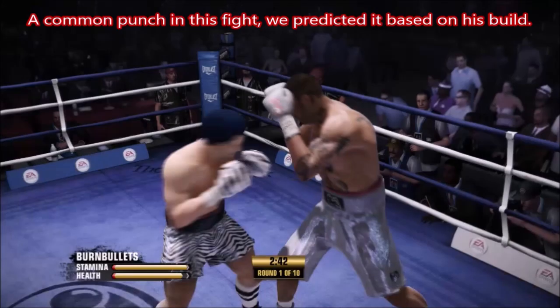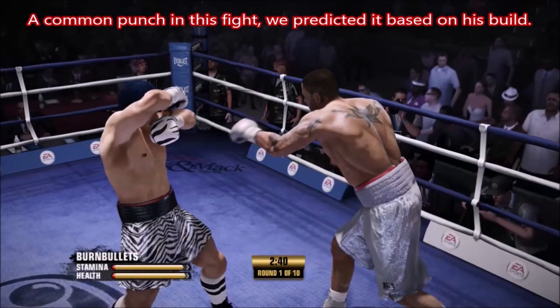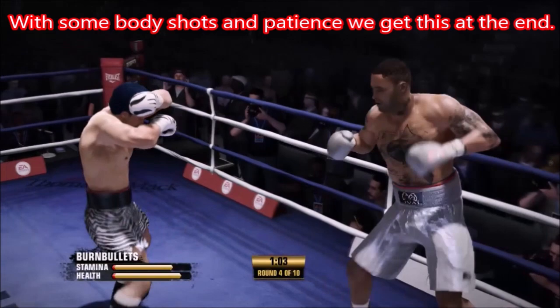There are a couple of tactics I use, but most of it is knowing what he's going to do. We know with his reach, his weight, and his height, he's going to be reliant on that straight. And eventually, if everything goes well, he's going to end up looking real tired at the end.